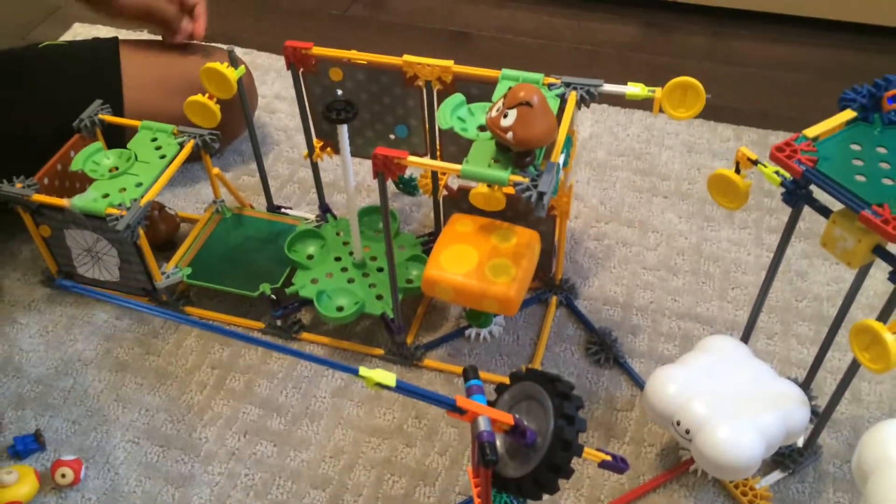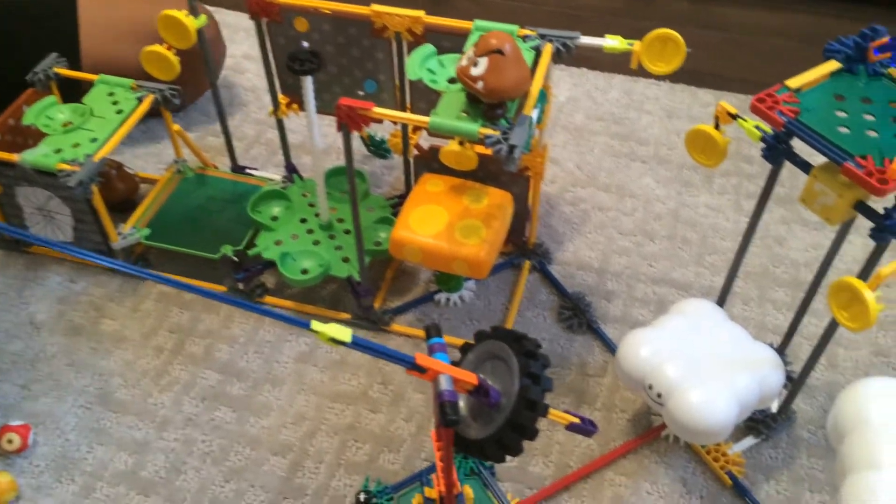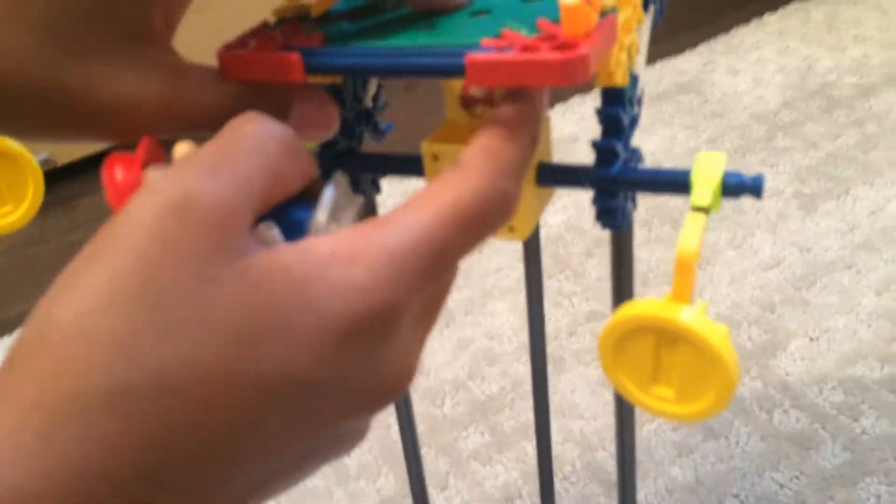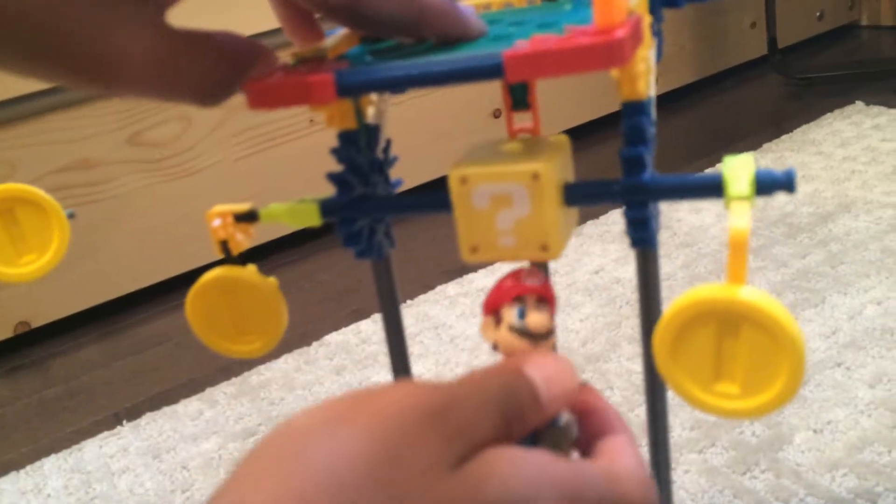Some of these can go up and down. When Mario could come and hit this, you see there's a mystery box that shows up and shows the mushroom right there.